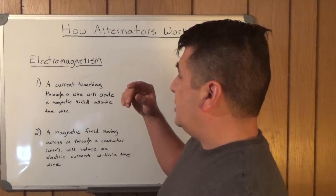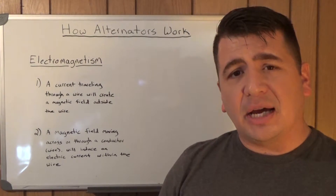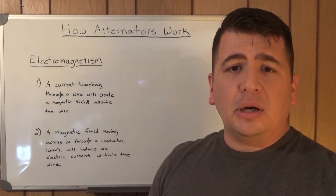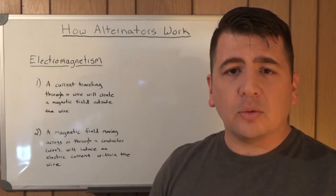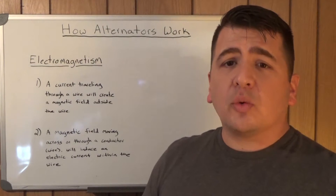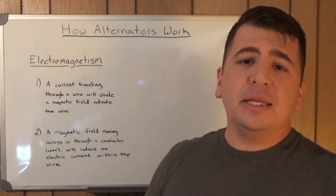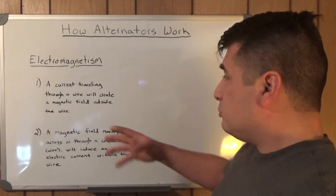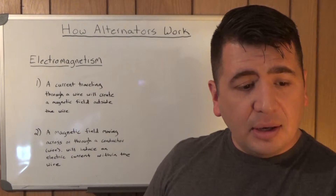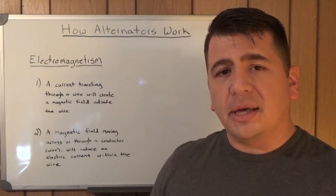The first being that a current traveling through a wire will create a magnetic field outside of that wire, and the direction of that magnetic field will be related to the direction that the current is flowing through the wire. Inversely, a magnetic field moving across or through a conductor — in this case a wire — will generate or induce a current inside that wire. So we have basically two sides of the same coin with electromagnetism: with electricity you can create a magnetic field, and with a magnetic field you can create electricity.